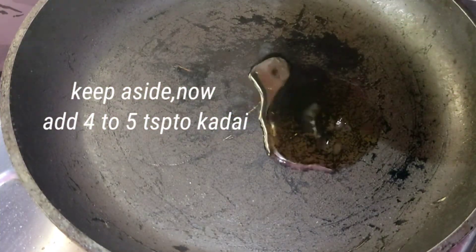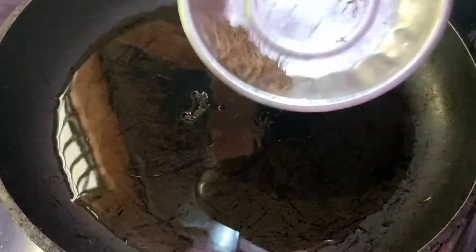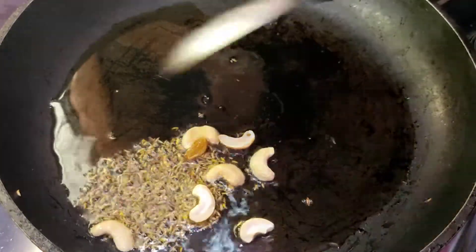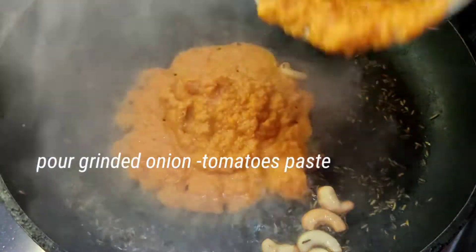Then add a little bit of oil and 1 tablespoon of salt. If you want to fry it, you will need to grind the paste a little bit.